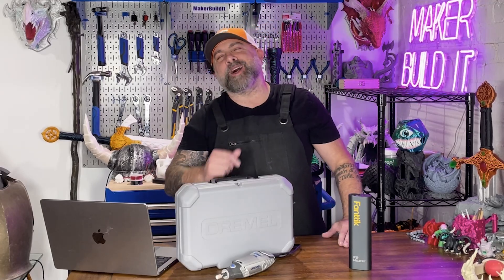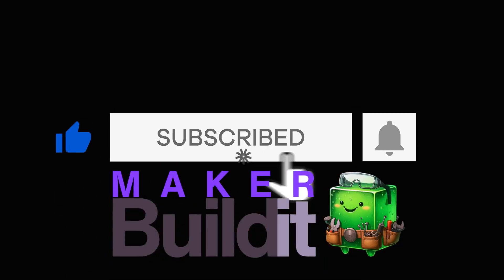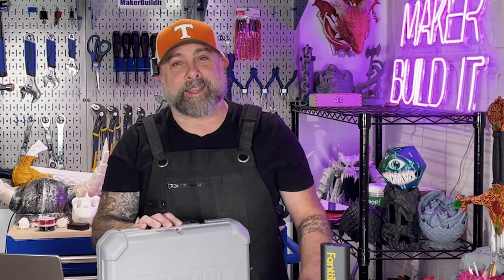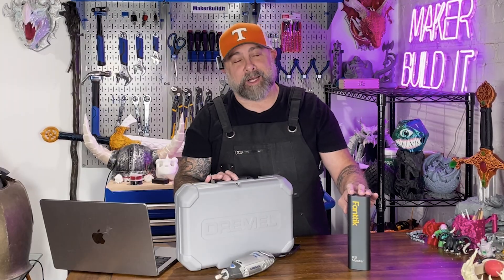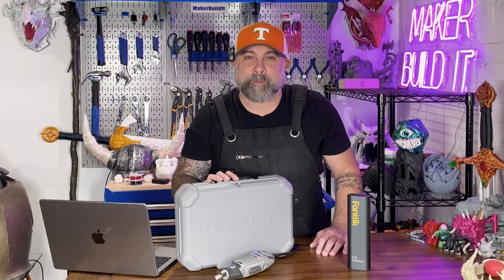Today we're talking all about one of the most underrated weapons in your 3D printing arsenal — a lightsaber. I wish, but today we're actually talking about rotary tools. These little guys have saved me more than I can count, from sanding off supports to polishing minis. This is like the Swiss army knife for makers. I'm going to show you the best bits, some of my favorite tricks, and show you why this belongs on every workbench.